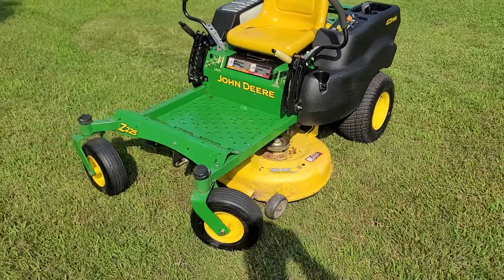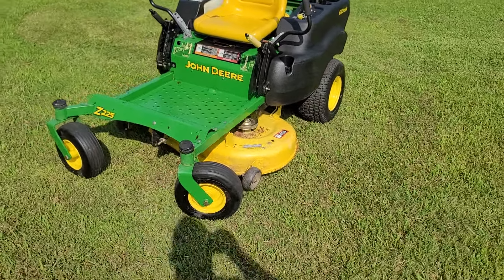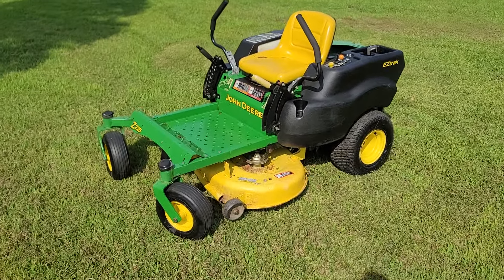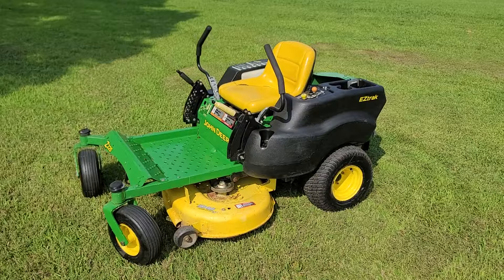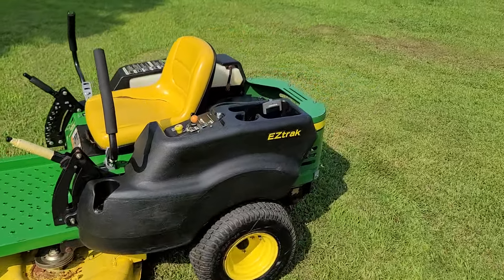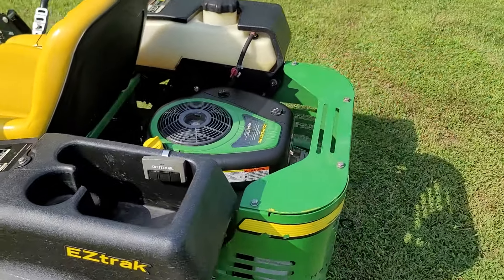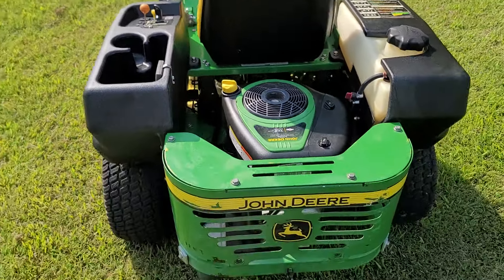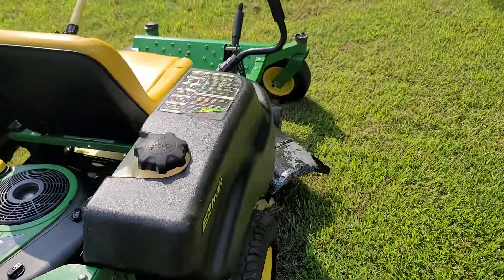I've got a John Deere Z225 right here. This is a good little mower — it does have a little bit bigger front casters for most 42-inch mowers. It's got the 17 and a half horsepower Briggs and Stratton right here. Everything on this mower operates as it should: starts, runs, mows good.